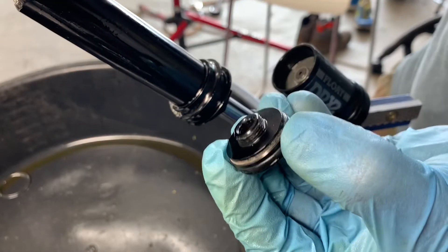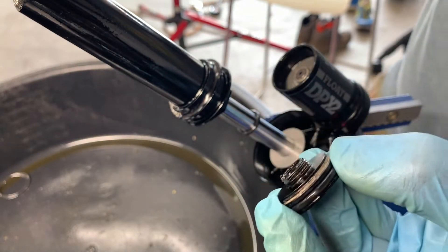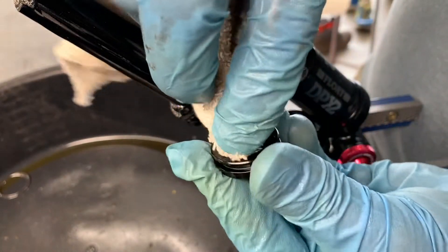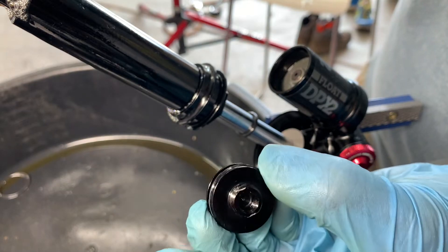As I pull this out, you can see it actually has a little bit of dirt buildup on that O-ring. Take note that the IFP should be way down in there — that's a manifestation of how much gas is actually in the oil. So clean up this IFP cap, this piggyback cap, and set it aside. The next step is to remove the IFP itself.